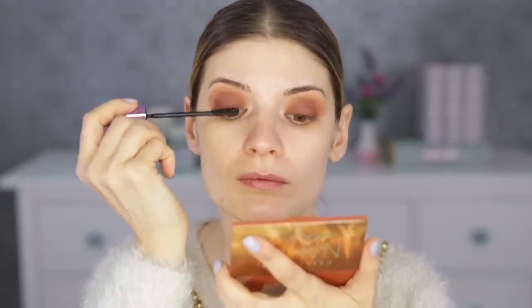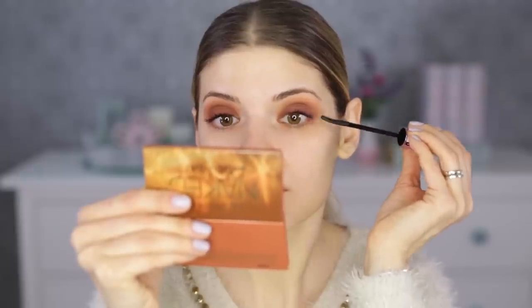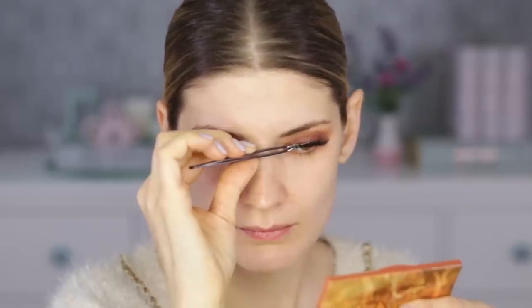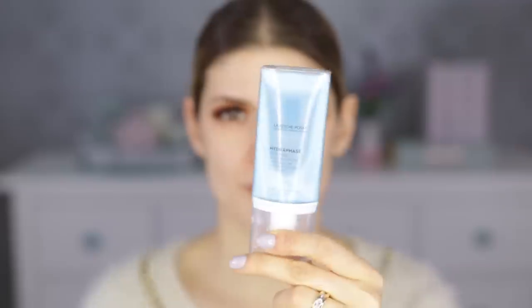Let's move on to the mascara, which is from Maybelline — the Angel Poshop mascara in black. I like this one mostly when I'm wearing false lashes on top, because I can do the tight-lining thing without an eyeliner. First I need to put on my false lashes — they are from Ericent Lashes, a five-pack in human hair. I curled them before applying as is my custom.